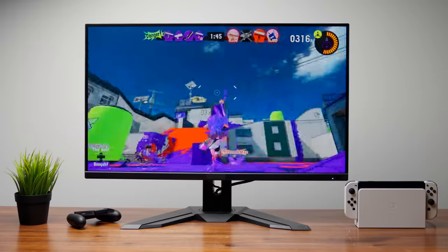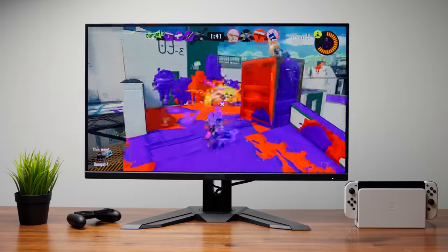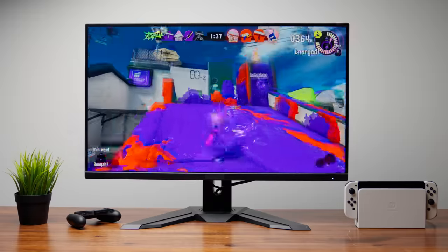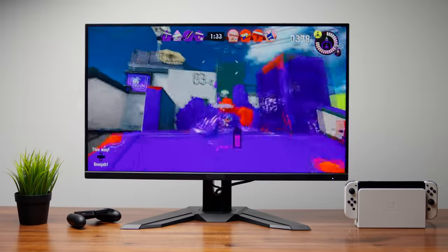The final game I suggest is Splatoon 3 — another great multiplayer game. This definitely needs a Nintendo Switch Online membership so you can play it online. The idea is a fun and unique experience where you compete online against players from across the world.